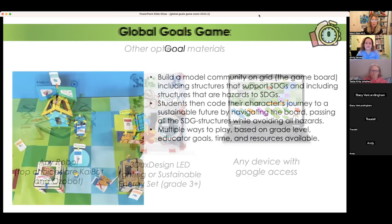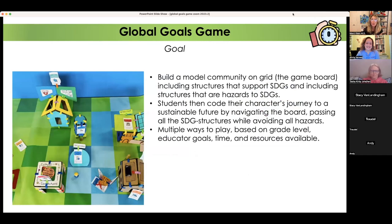If you have laptops, you can do the Google Docs version. You're going to build a model of all the different sustainable development goals — there are 17 goals and I included three hazard cards. The hazard cards have a red X on them. I picked three goals and put an X through them, but if they don't make sense in your community or you want to create your own, you can do that. Then students are going to create a character and navigate using the game pieces to a sustainable future.